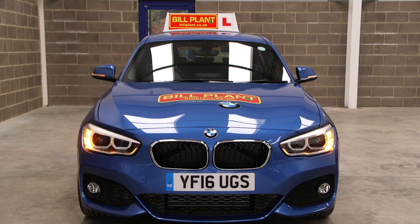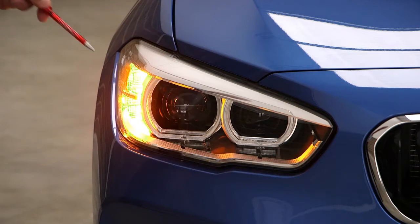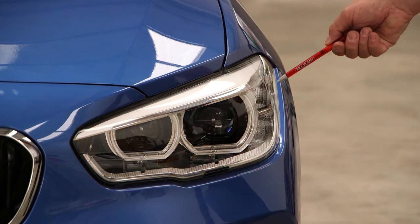Show me how you would check that the direction indicators are working correctly. I would activate the indicators or hazard warning lights and walk around the car to see if all of the indicators work correctly.